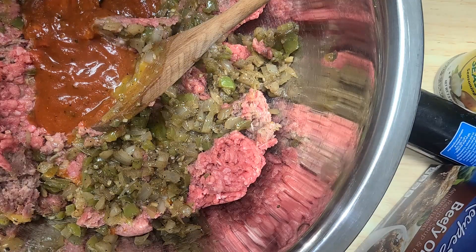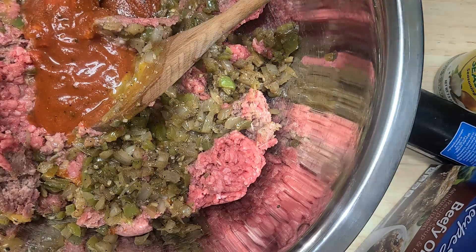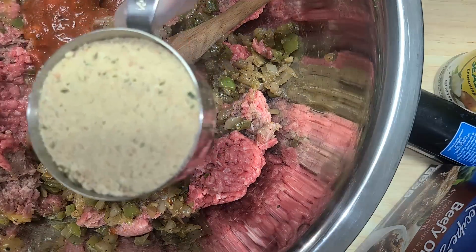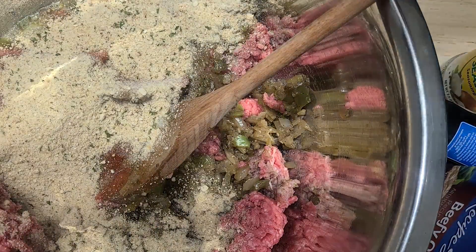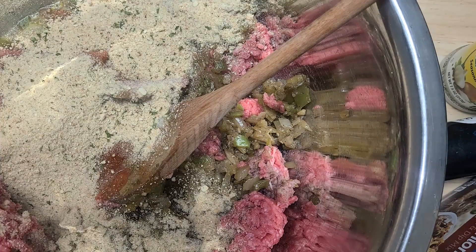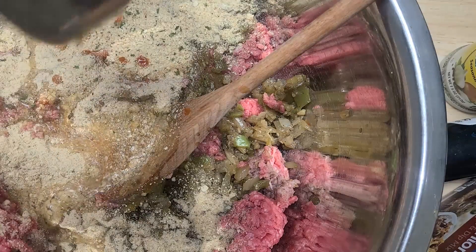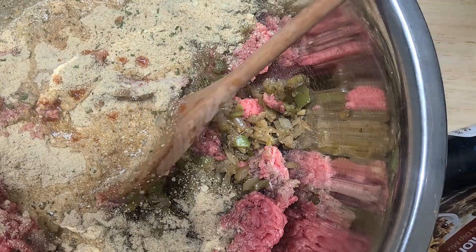I've been using spaghetti sauce for a long time — a friend told me about it and it changed my life. Ina Garten's recipe uses tomato paste, so feel free to use that if you prefer. I'm also adding half a cup of breadcrumbs and about three tablespoons of chicken stock — you don't want it too wet.